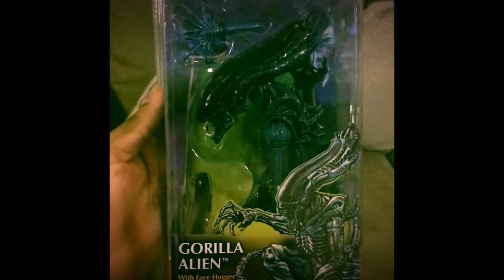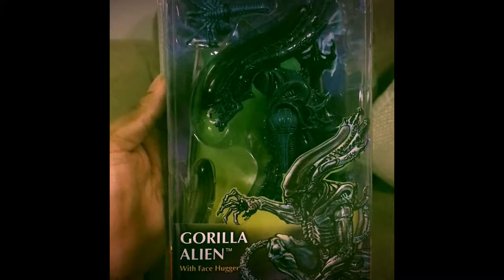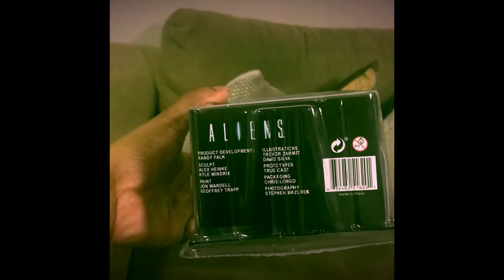We have the gorilla alien with the face hugger — one of my personal favorites. This alien action figure here wanted me to buy the rest of them, because this is the first one I really loved. I wanted to show you: on the side we get the Dark Horse comic book. On the other side, same thing. Bottom has the same product information. The top — nothing really interesting.